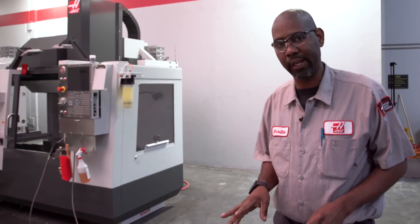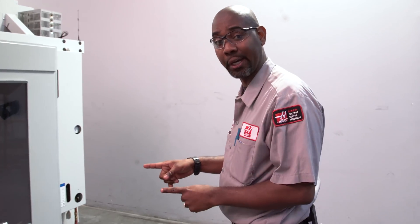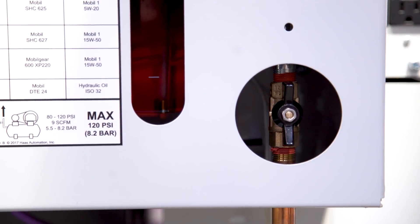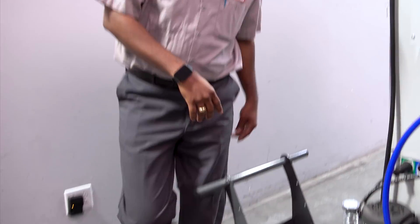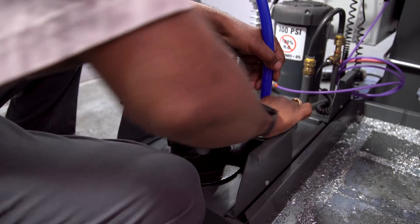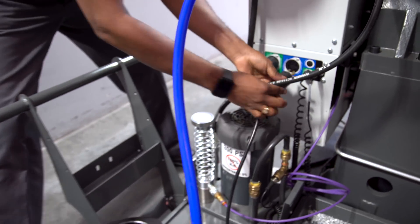When you return from that long break, there are a few things you need to do before you start cranking out parts on your machine again. Turn the main air on, then turn the main breaker back on. Connect the coolant hose back to the pump and plug the coolant pump cable back into the machine.